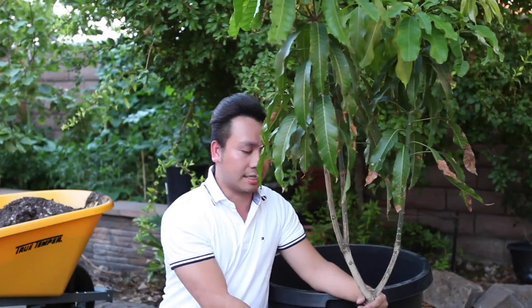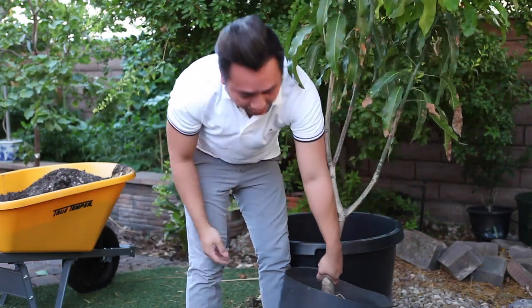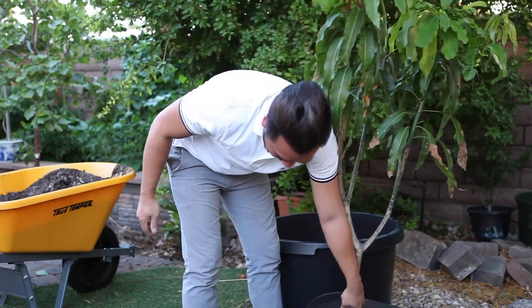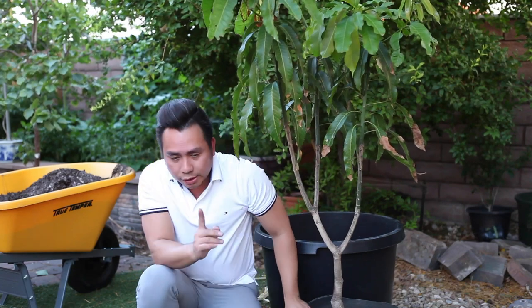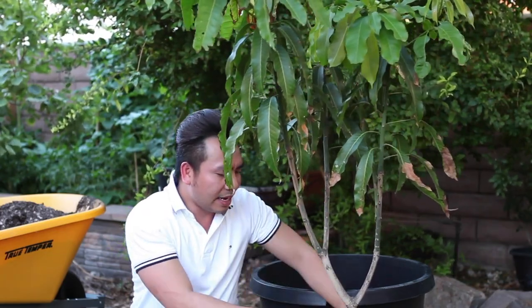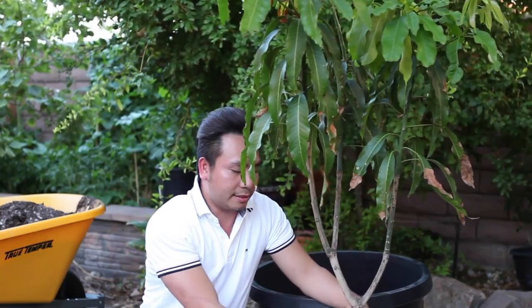Later in this video, I will tell you what I've done to keep this alive and get it healthy and thriving here in Las Vegas. This is ready to be repotted because if I pick it up, things don't fall apart. The root is big enough to hold everything together, which means it's ready to go to the next pot size — the 25 gallon.